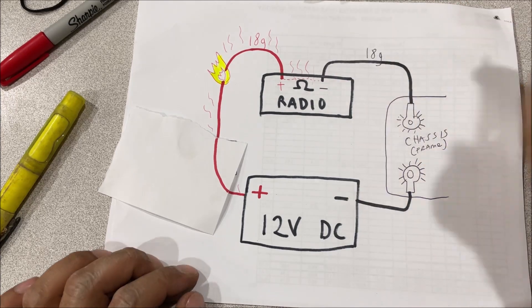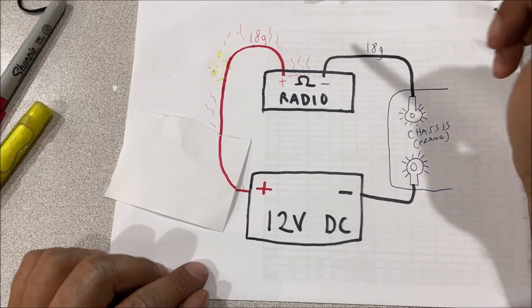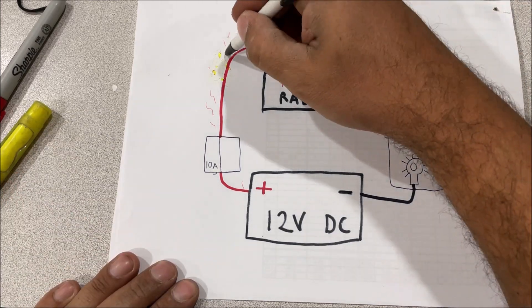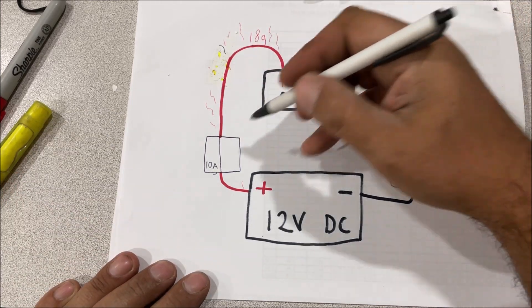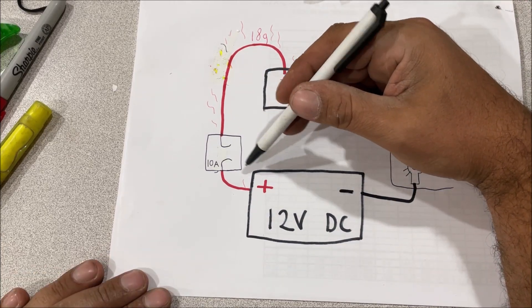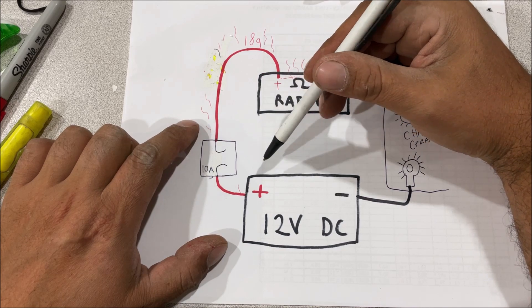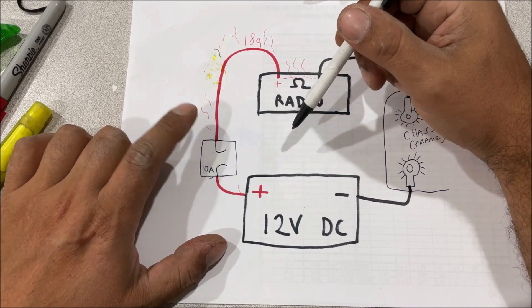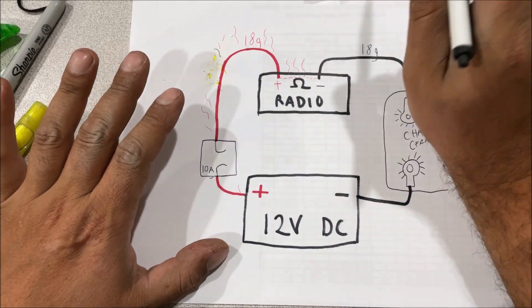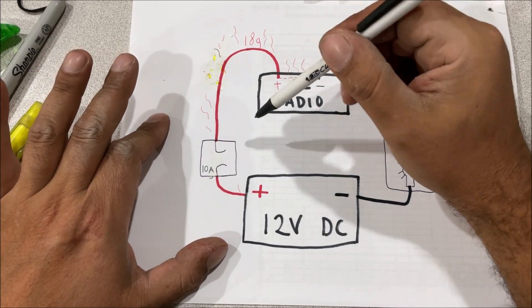Anything inside the interior of the vehicle must be fused — 100%, no questions asked. In my videos I show everything fused going inside the car. Now, if we had the fuse where it was supposed to go and this wire starts to heat up from a short circuit, it pops the fuse. On this small circuit you typically use a mini fuse or blade fuse. This wire turns red hot when it short-circuits and will catch anything around it on fire.